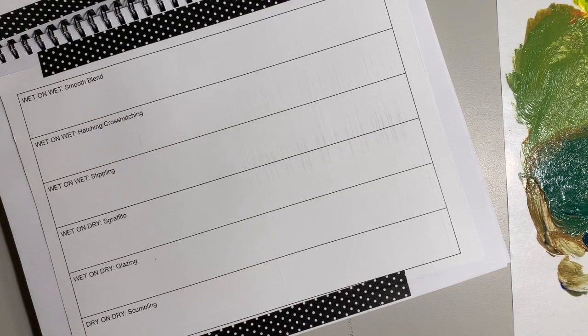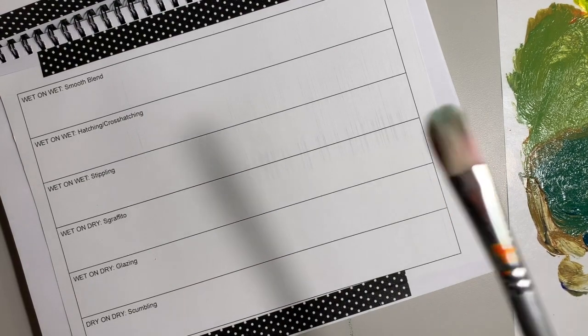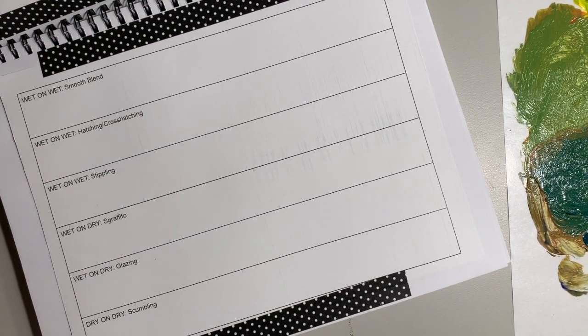Make sure your paper is taped in your sketchbook and you're going to grab a paintbrush. I like something like this, a little bit more bristly, I like to call it.